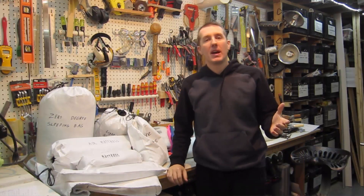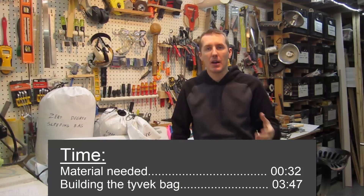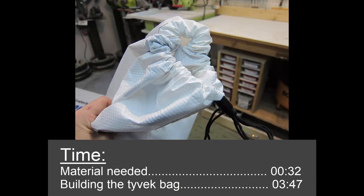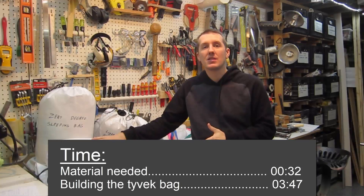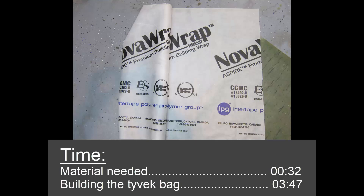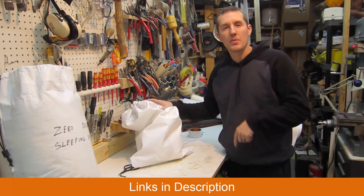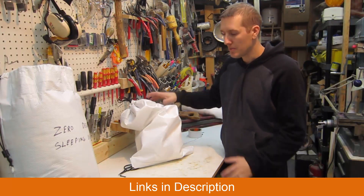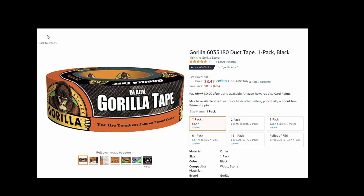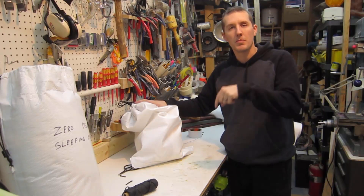If you just want to see how the Tyvek bag is constructed, I'll put a timestamp down and you can jump ahead. But I really wanted to quickly talk about the best tape to use, the rope I use, the construction method of different bags, the different Tyvek material you can buy, and the costs associated with all those things. Everything I use, I'll put links down in the description so you can go on Amazon and buy them.